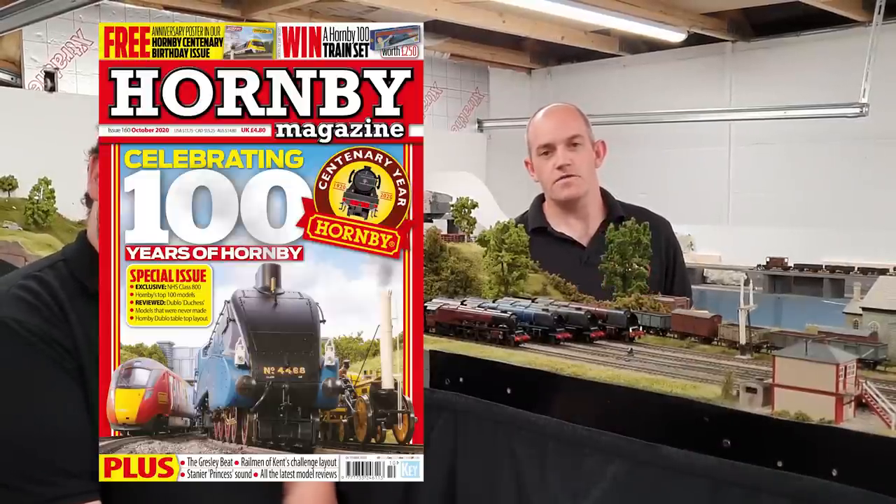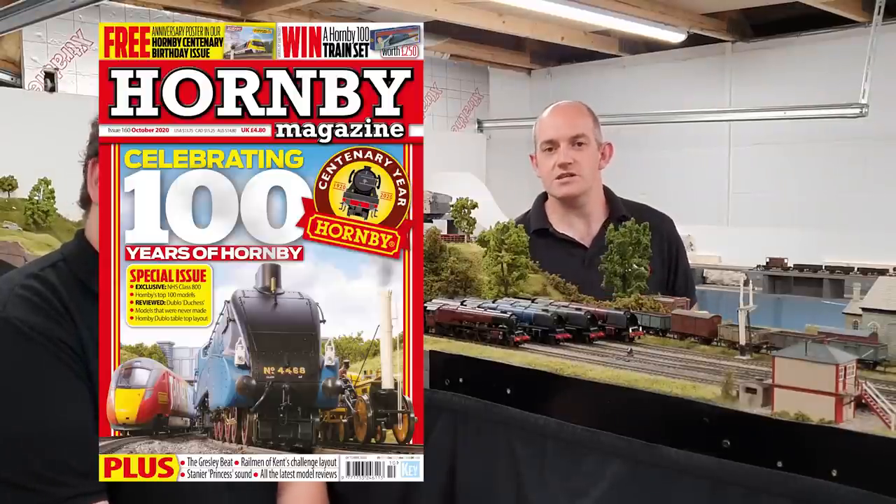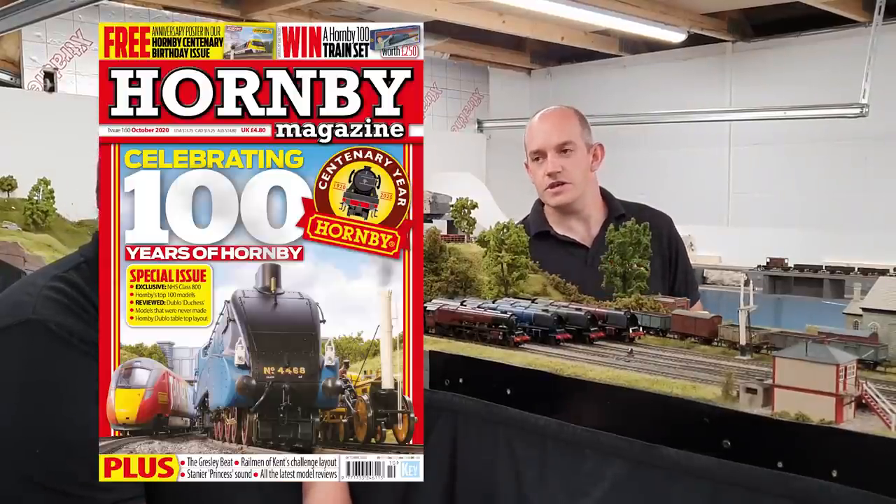As you can see, the Hornby 00 Duchess runs superbly. We've really enjoyed putting it through its paces here on the Hornby Magazine test track. You can read our full review in issue 160, which is on sale now — that's our Hornby Centenary Special Issue, celebrating everything about Hornby's 100th anniversary year.